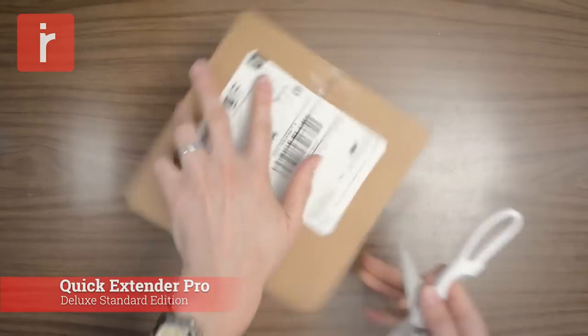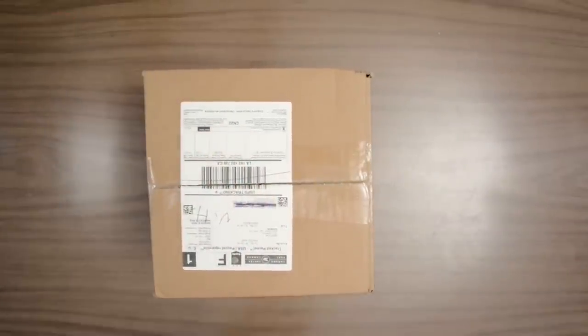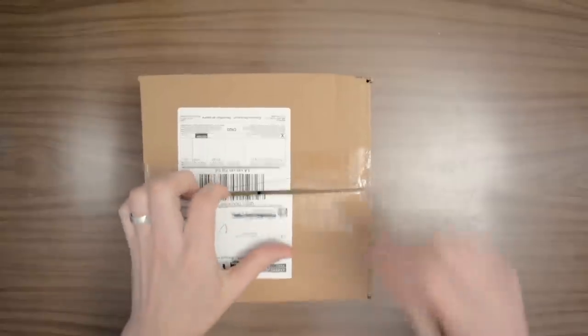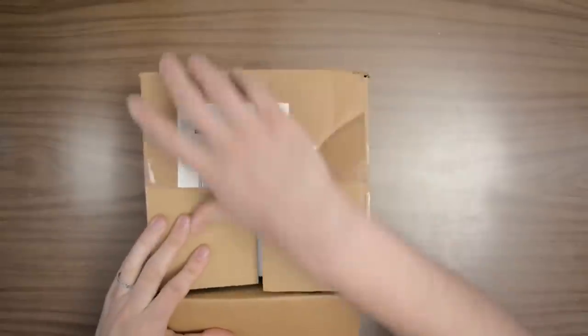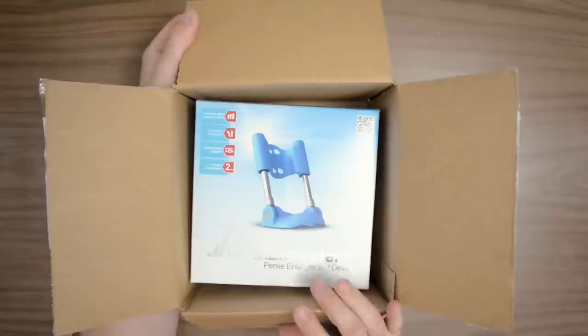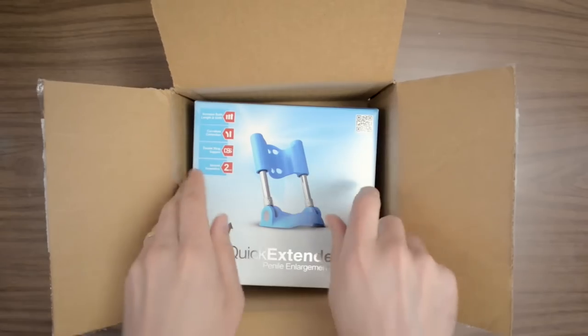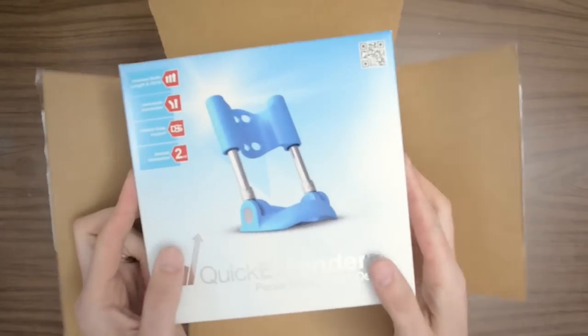Hi, my name is Daniel. I'm a senior editor here at InnerBody Research and today we're taking a look at an interesting product. It's the Quick Extender Pro Deluxe Standard Edition. The Quick Extender Pro is a penis extender that uses traction to elongate and in some cases thicken the penis. This is one of the more popular products on the market and I'm sure you'll see why by the time we're done reviewing it.